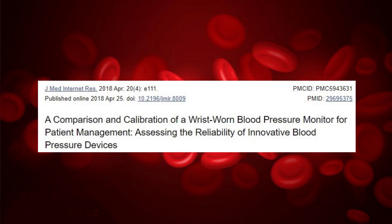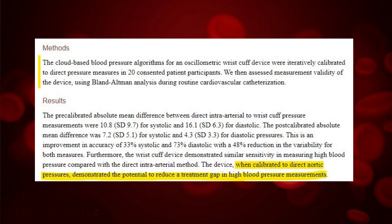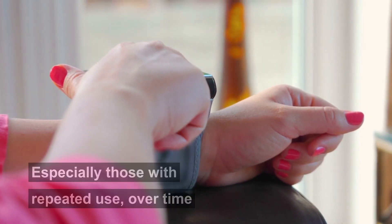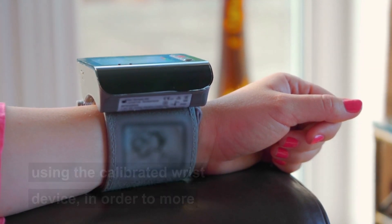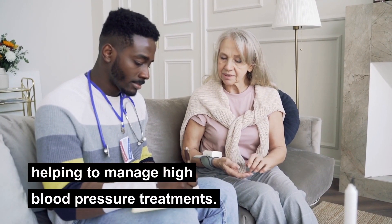In 2018, a group of researchers in Canada conducted another study. The study used wrist monitors that operated with cloud-based blood pressure algorithms. They were calibrated with direct pressure readings of 20 participants. The calibrations tend to significantly reduce accuracy errors in wrist blood pressure monitors. Further clinical trials are needed, especially those with repeated use over time using the calibrated wrist device, in order to more fully understand the reliability for helping to manage high blood pressure treatments.